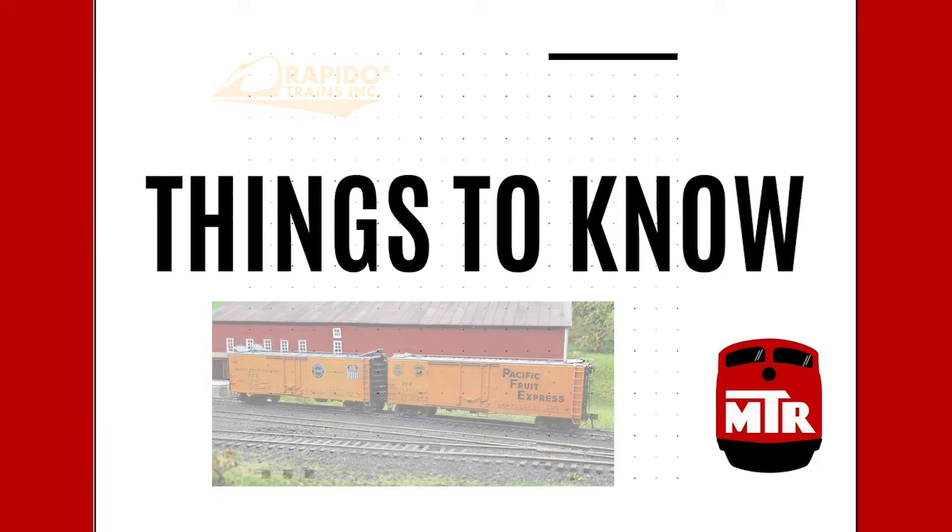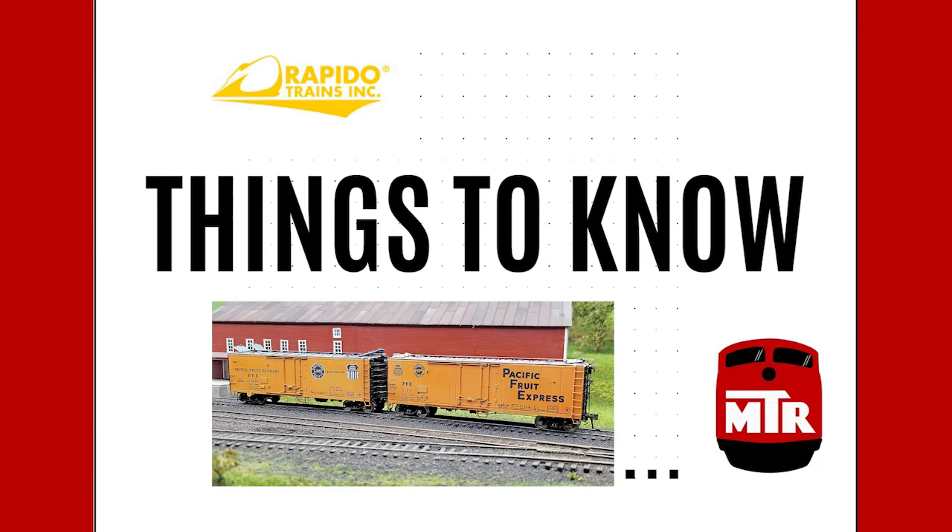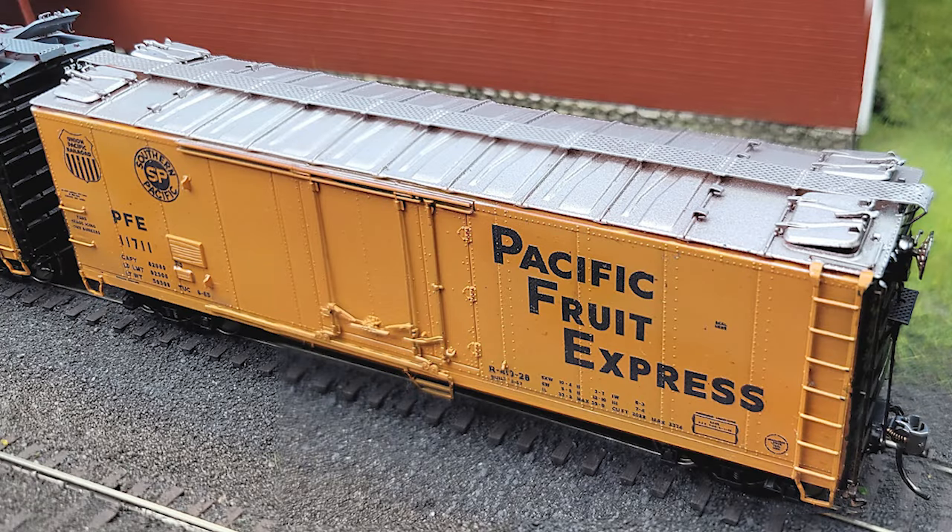Hi, this is Tony Cook, and these are things to know on the newly announced Rapido Trains Ice Hatch Reefer for HO Scale. The model is Pacific Fruit Express's last ice hatch prototype, meaning after this point they went to mechanical refrigerators.